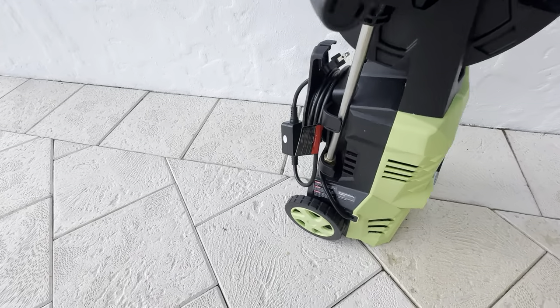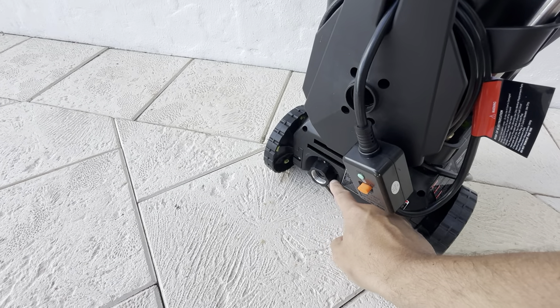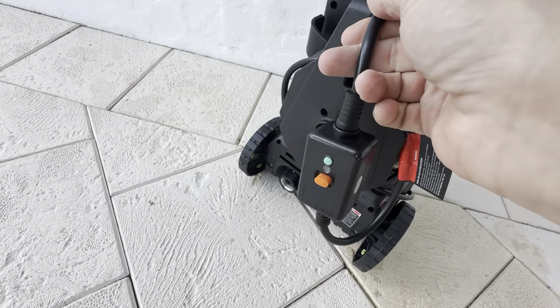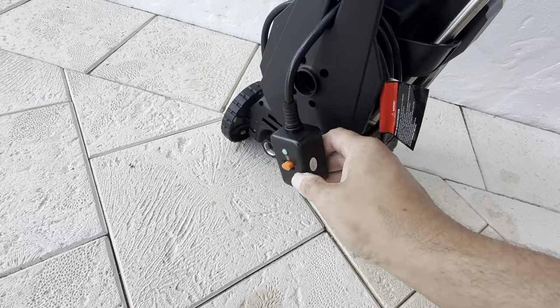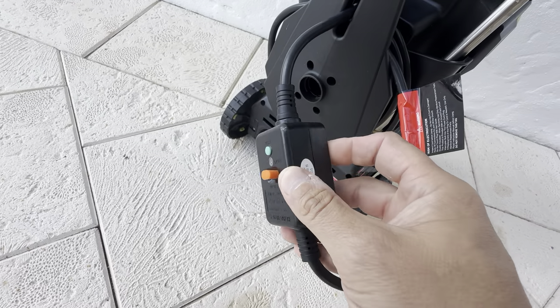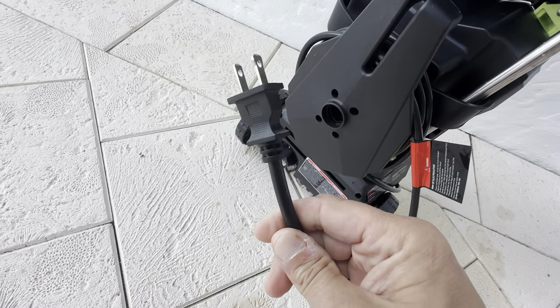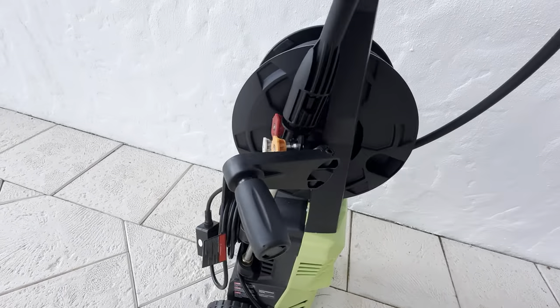Here's what the back looks like — this is your hose inlet right here, the hose goes right in there, and this is your power cord. It does have a circuit breaker on there, which is nice. A lot of power washers have this right on the actual plug, but this design will fit into a small outlet area, which is another nice addition.